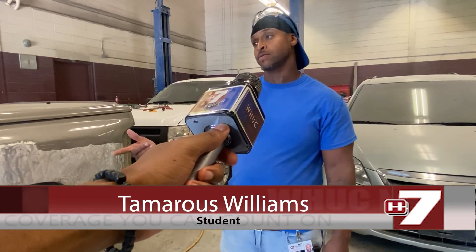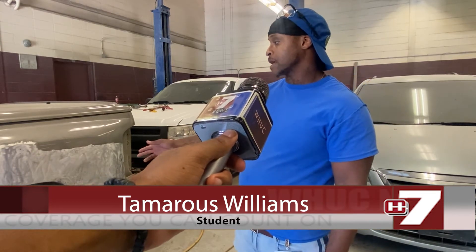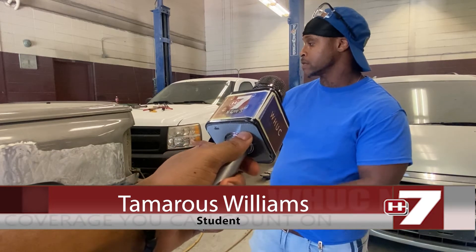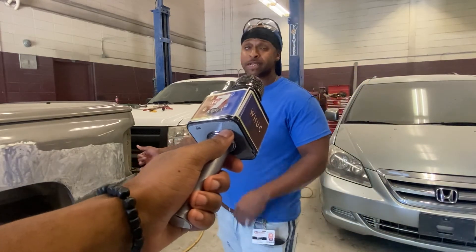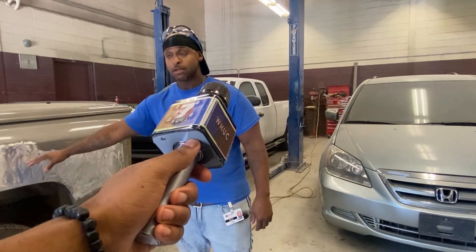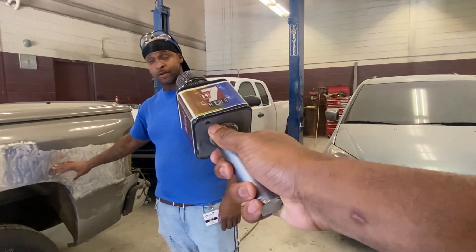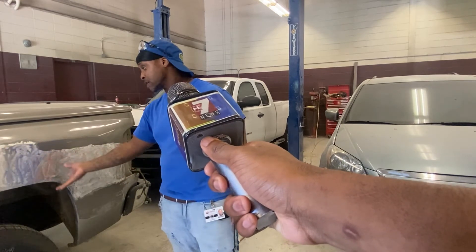Working on a 2015 Silverado — a guy had a couple dents on the back end of the left driver's side panel. What we're doing is actually pulling the dents out slowly. They were in different areas, so we're actually pulling the dents out and grinding the truck down.